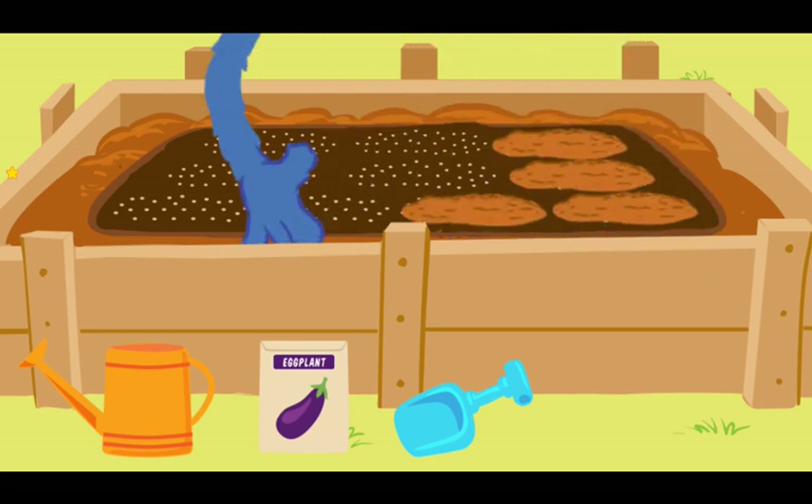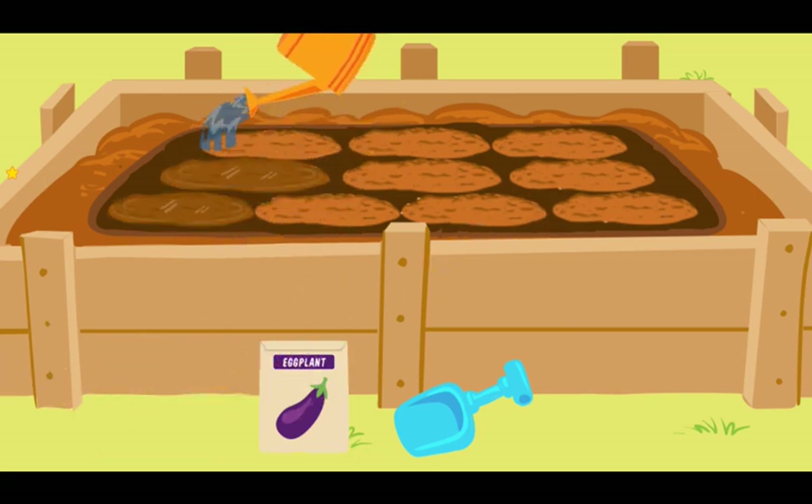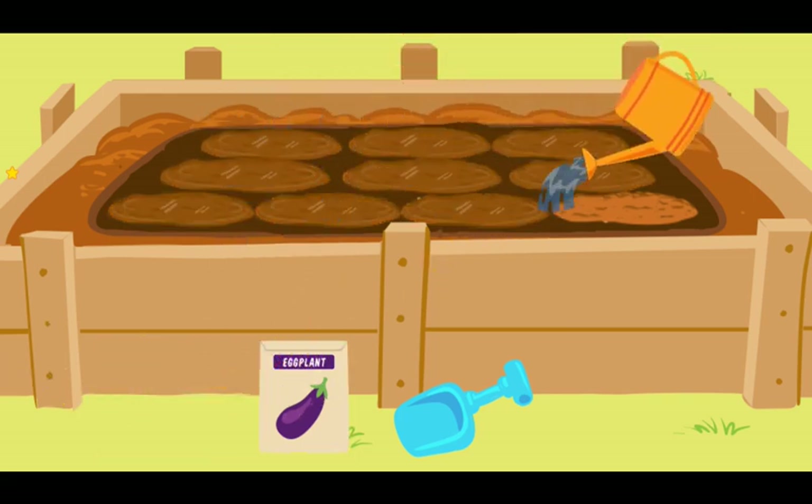Now we'll just cover the seeds with some dirt — there! Now we must give our seeds some water! Now move your watering can — terrific! You have finished watering the seeds!